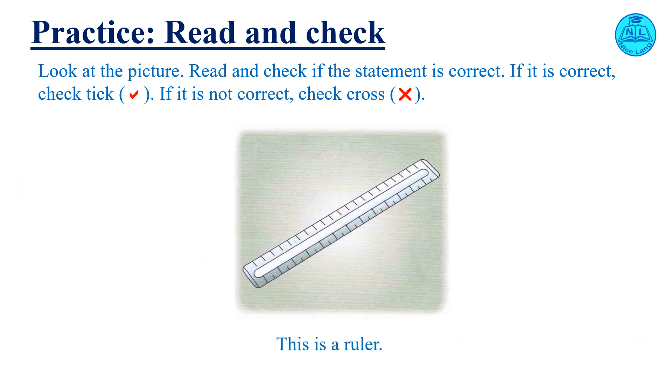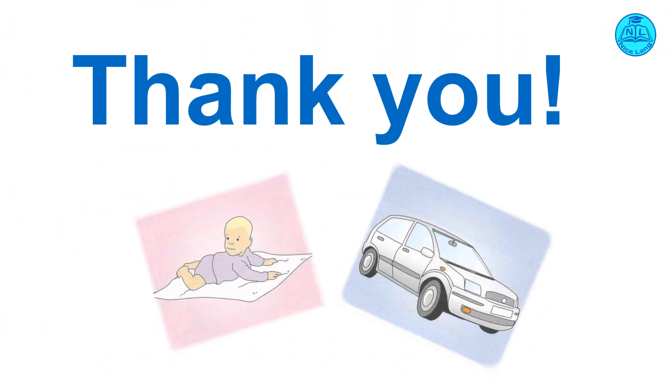This is an eraser. Check your answer. Thank you.